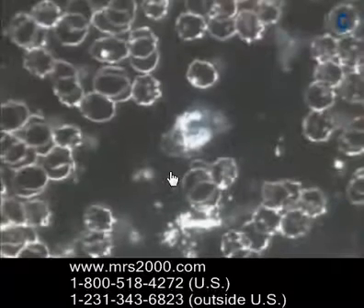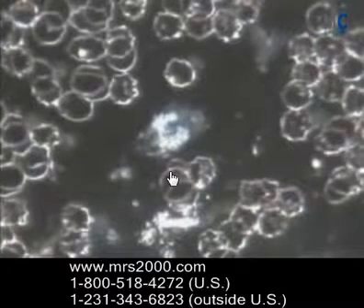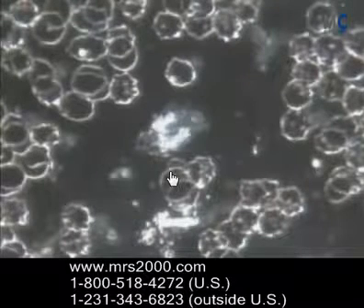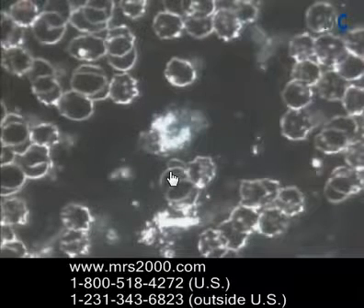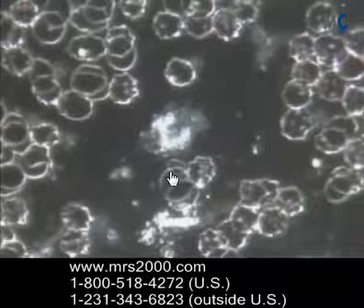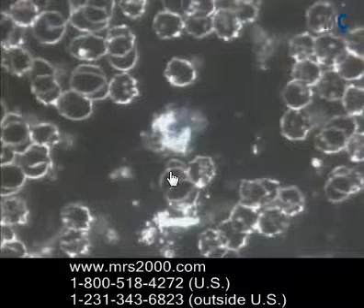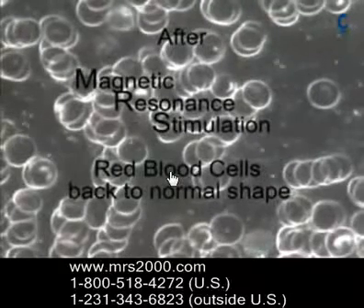The Rouleaux effect — this clumping due to a lack of charge on the cells and a decreased voltage — is not good because the capillaries are very, very small. The arteries and veins all come together at the capillaries, and this is where nutrients are absorbed into the lymph and then go into the cells, because pretty much all your cells except red blood cells and certain immune cells are in the lymph. When the cells all clump together, they can't even get through the capillaries, because the capillaries only allow a single file.